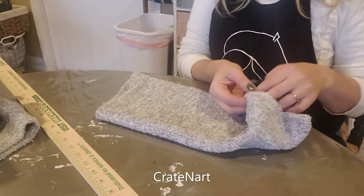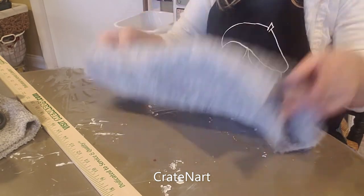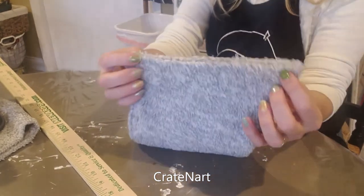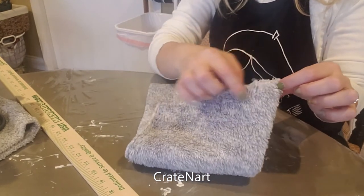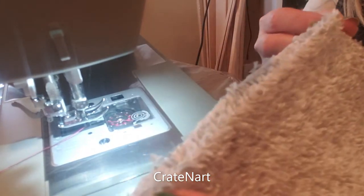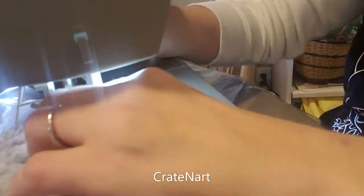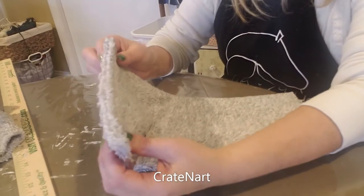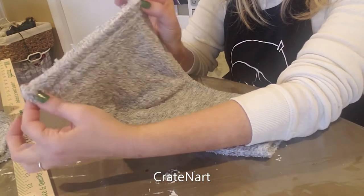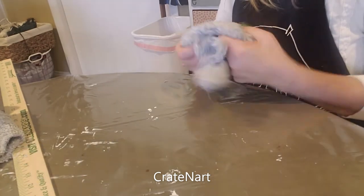Then what you're going to do is turn this inside out, and you're going to sew straight up the big side. You're going to go to your sewing machine and sew from one end to the other. Now that we've sewed this together — it was inside out and we just sewed along that seam, backstitching on each end — you want to turn it right-side out so the right side is on the outside.